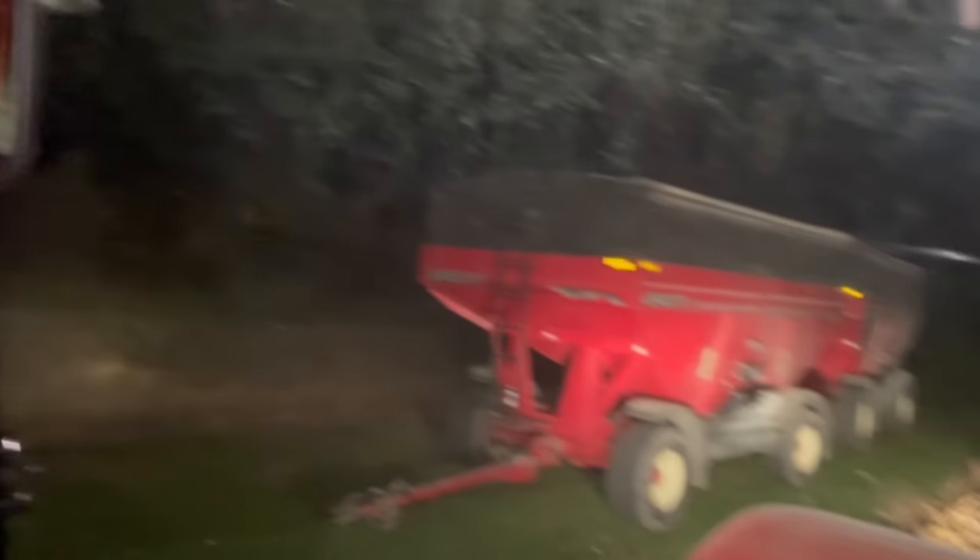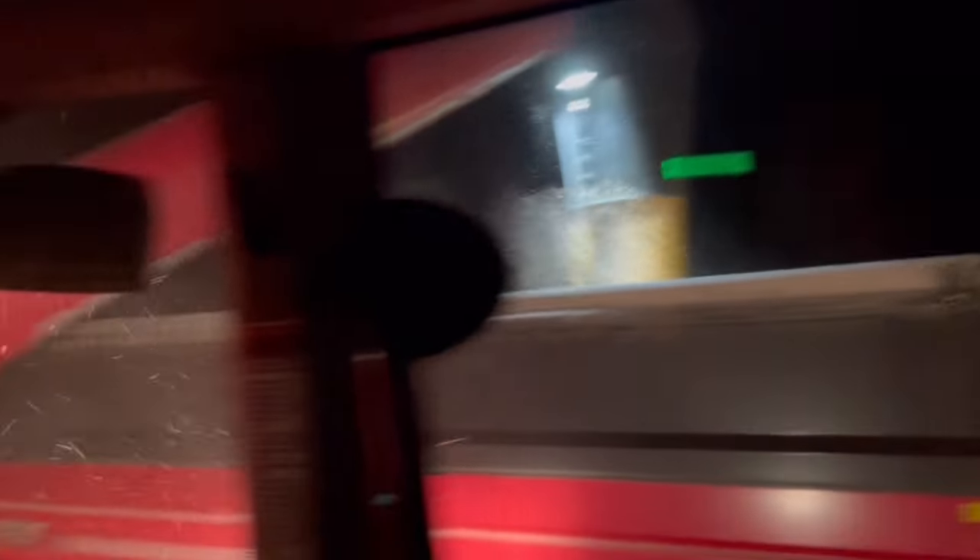Here we go, time to unload. The gate's barely open but filming before it gets crazy fast.